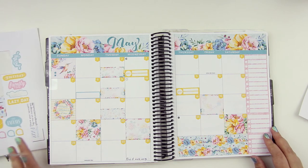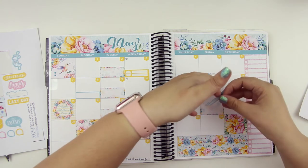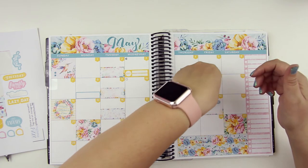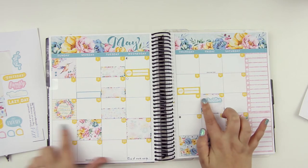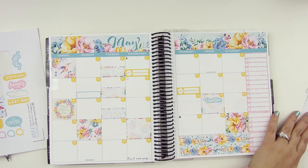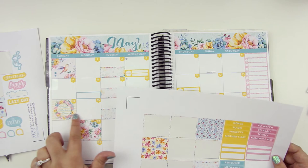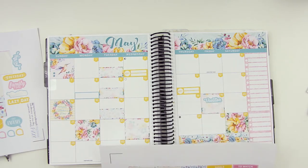I've got lazy day, vacation, family time, birthday. The vacation will be those four days — I'll put it here and then draw it over to the end. Memorial Day I'm not going to be celebrating. Mother's Day is already in there. To do, to read, to watch, projects.